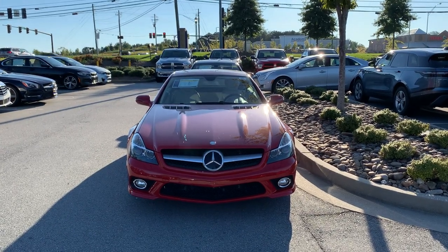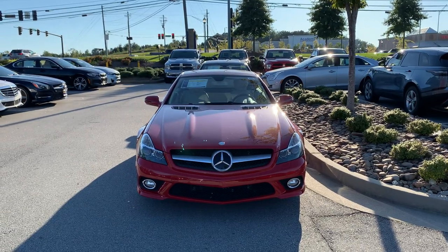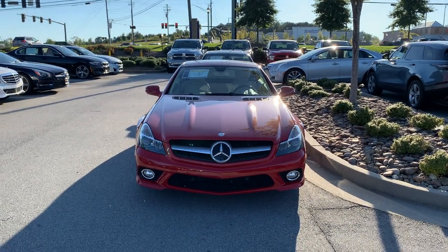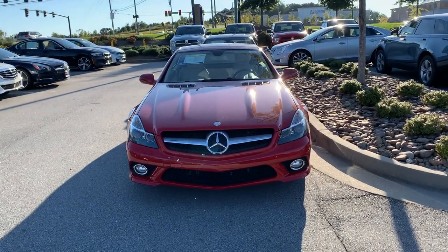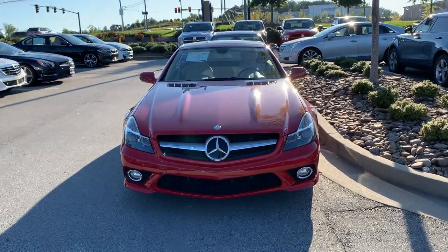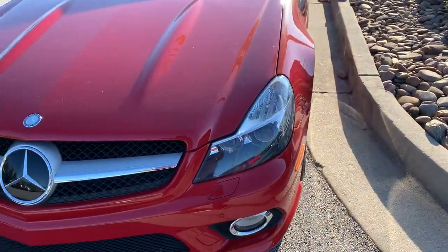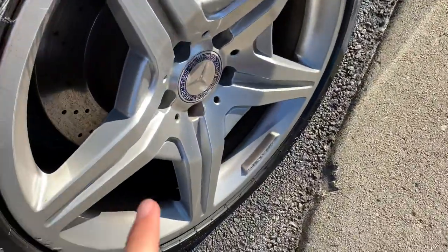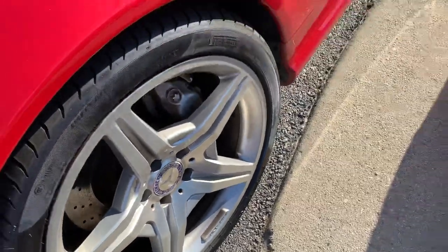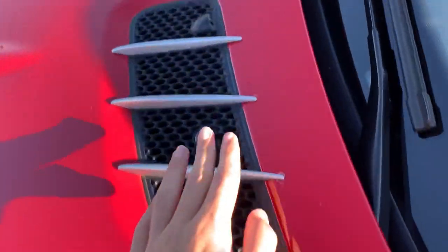Hello everyone, right now this is the 2012 Mercedes-Benz SL 550. It gets LED headlights, fog lights down below, front parking sensors, and headlight washers. This one has the AMG rims, LED turn signal indicators, and vents on the hood.